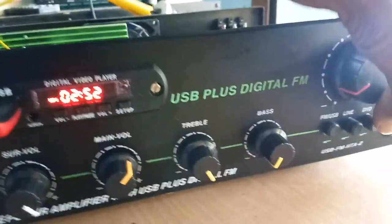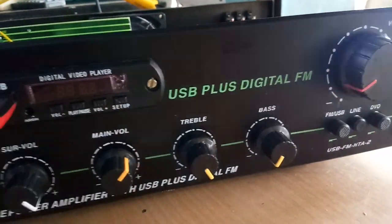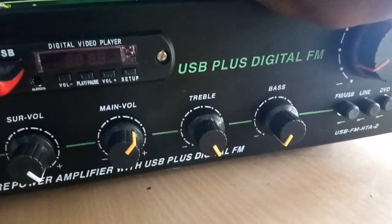This is the FM switch. This is the line switch. There is a 6-pin input.